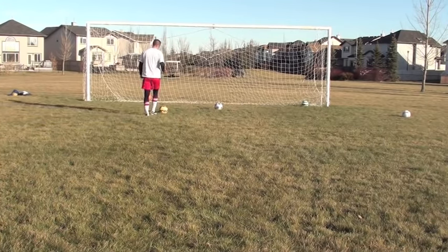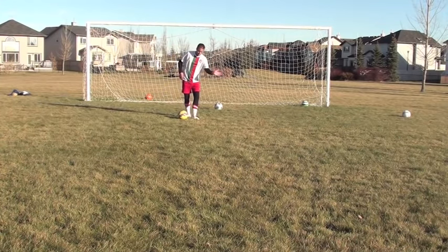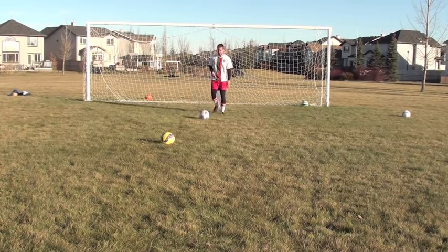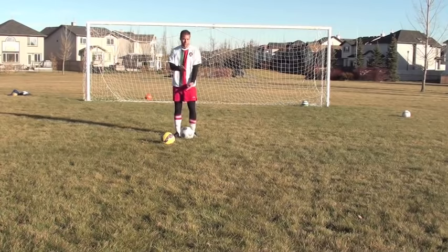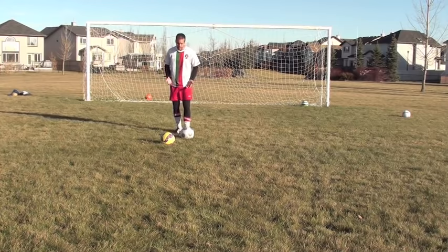So there are three slide tackles: across your body with the inside of your foot, across your body with the outside of the foot, and then keeping possession of the ball. Like I said in the beginning, first it comes down to bravery — you have to have the attitude like 'I'm going in, I'm going to win this ball.' You've got to be hard. You've got to be willing to put your body on the line.